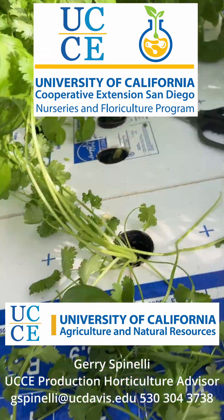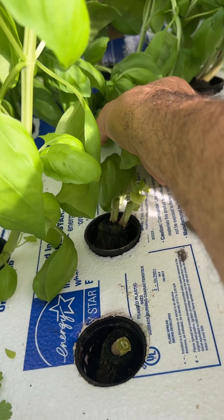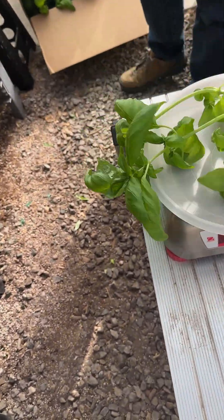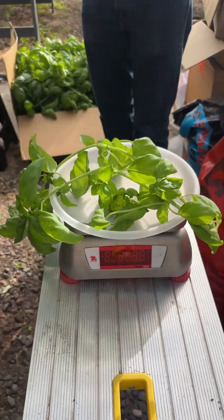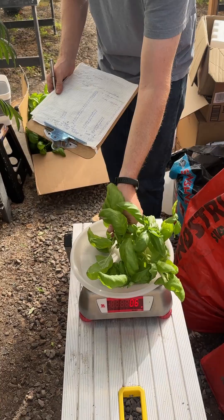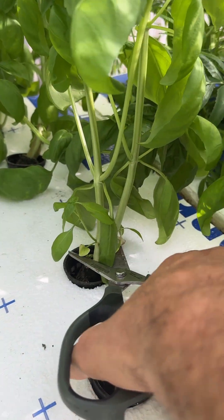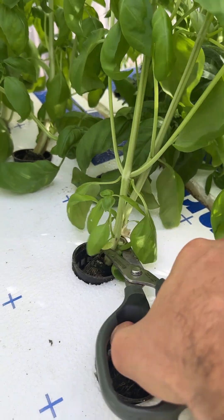Today we're harvesting hydroponic Kratky basil from these 2 by 3 feet tubs, so I have 6 square feet with 12 or 24 plants per tub. We're measuring the weight of each plant. Kratky's article for lettuce suggests a maximum of 1.9 plants per square foot, so at 12 I'm already on the high end of what Kratky suggests.